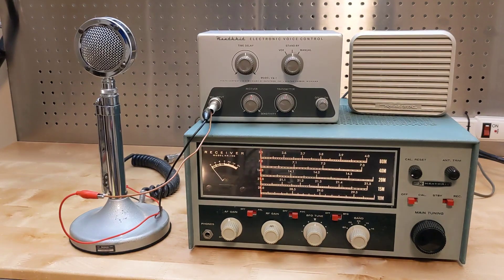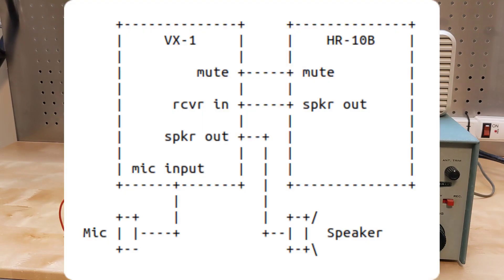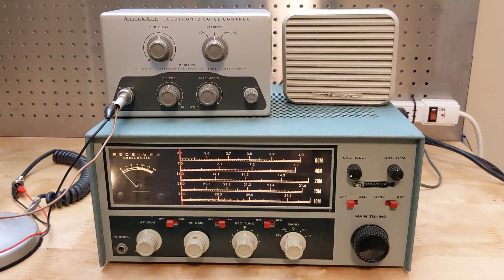To demonstrate the unit, I've hooked it up to a microphone, loudspeaker, and a Heathkit HR-10B receiver, as shown in the diagram. A microphone is connected to the VX1's mic input. The receiver's mute line is connected to the VX1 mute output. The receiver's speaker out is routed to the VX1 and then back out to the loudspeaker. I don't have a suitable transmitter, but we can still get the general idea with just the receiver.